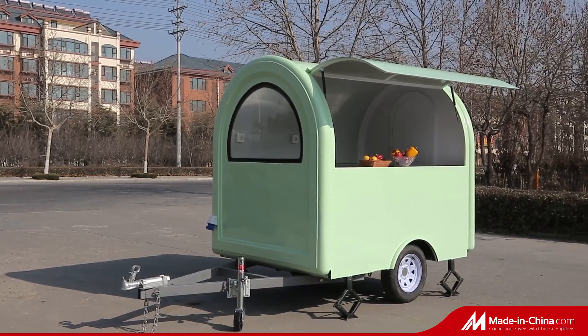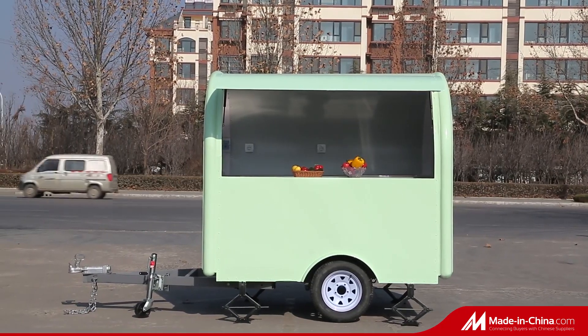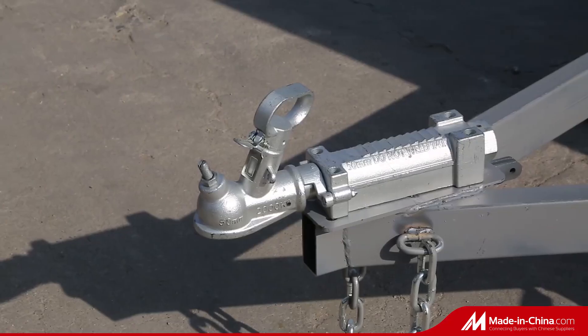The 220 trailer food truck features a fiberglass body with no deformation, waterproof and high quality. The exterior looks very luxurious and can be customized according to the client's requirements.